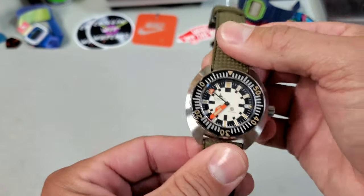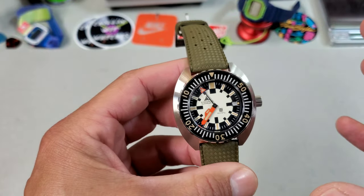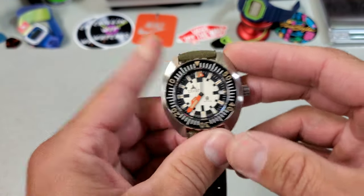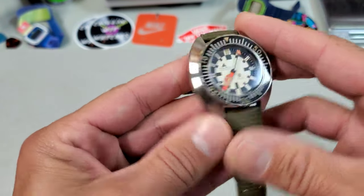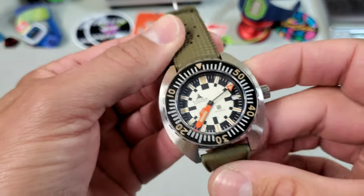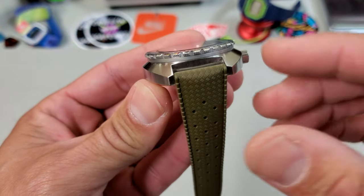This case design has a strong tie to Doxa, but it is not exactly the same as I will show you. It is an altogether cool case design — I am a fan of these cushion cases. We have a fully brushed case with really nice sharp, clean corners and straight-cut lugs on the ends.